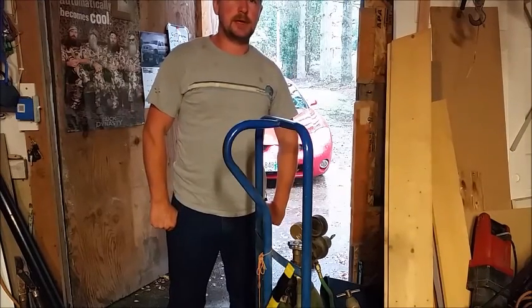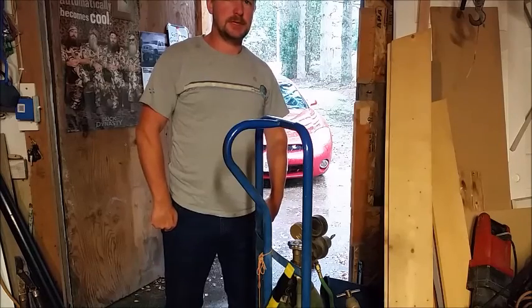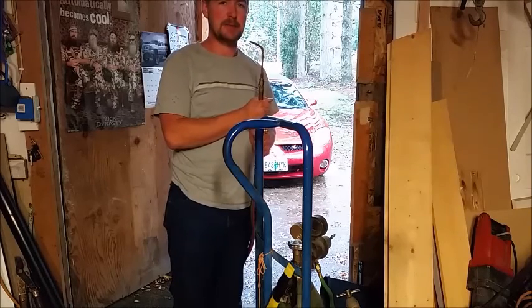Welcome back to Whipped by Ice and Glass. Today I'm working at a little shop here near Portland, Oregon. I'm using an oxygen-acetylene torch to maybe create a pattern inside of a magnet.